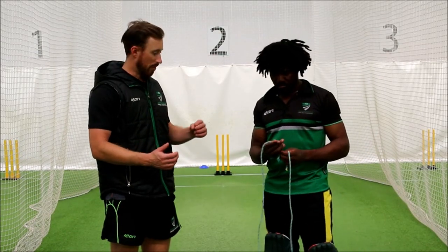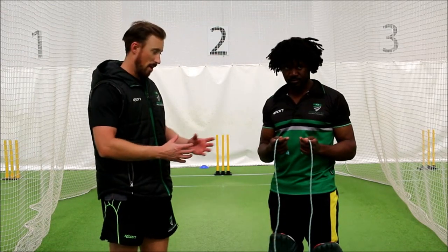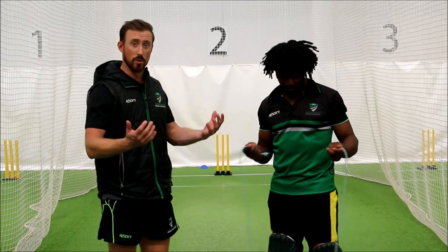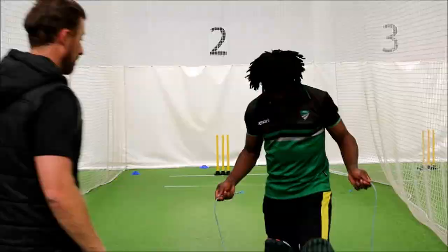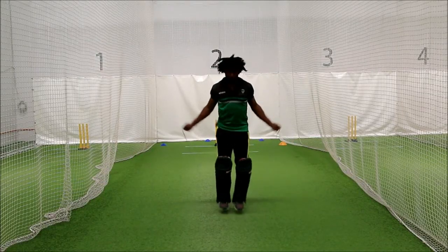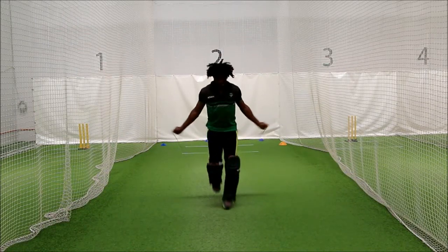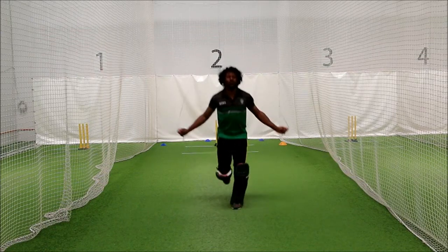The first batting warm-up drill is simple skipping — something a lot of batters use just to get their feet moving before they go out to bat. You can do it before you train or before you go out and play. Sol will give you a bit of a demo. You can go fast feet, side to side, high knees, or one leg.